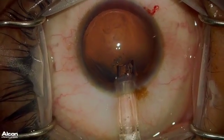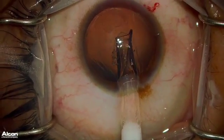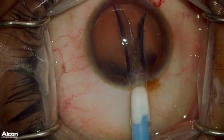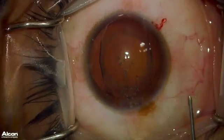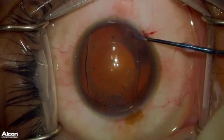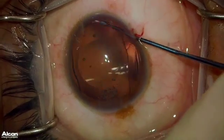As you can see, the ICL is coming out perfect in the correct orientation. The ICL footplates begin to unfold, and as you can see, the ICL is in the correct orientation. Adding some more OcciCote on top of the ICL, and now taking my lens manipulator and dialing the ICL into the sulcus.